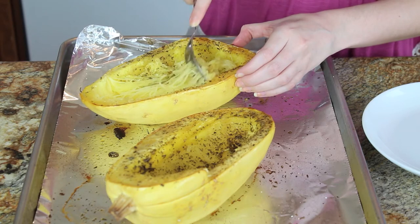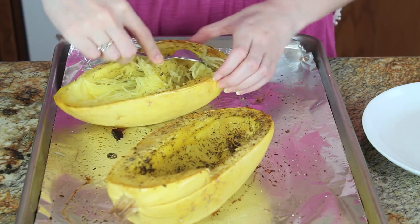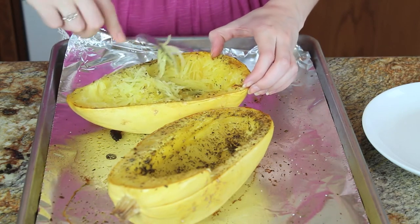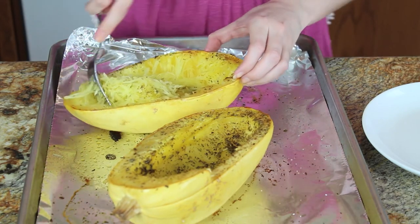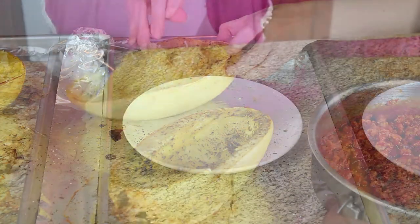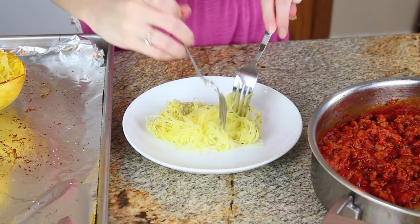I'm just using the tines of my fork to scrape the squash, and that's what creates the spaghetti shape. It's that easy — it's basically naturally the shape of spaghetti, which is actually pretty amazing. The spaghetti squash has a nice firm texture; each string of squash has a bite to it, very much like spaghetti itself.